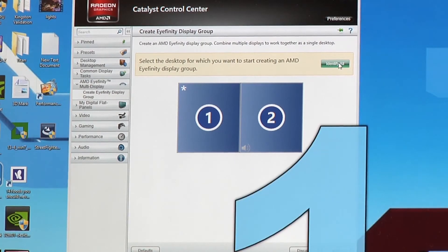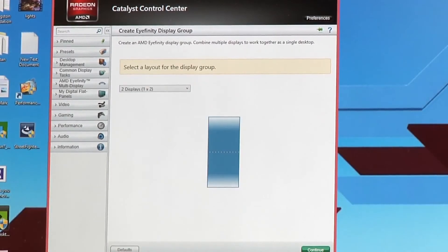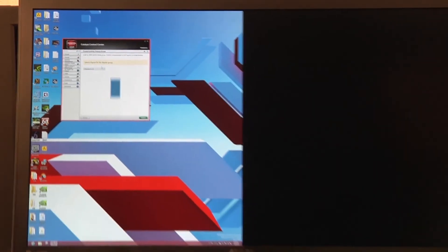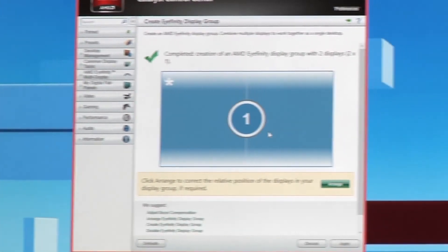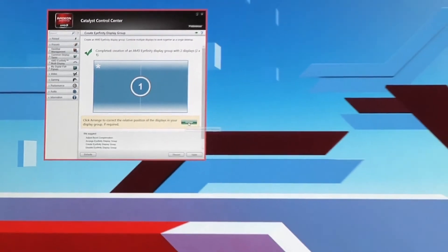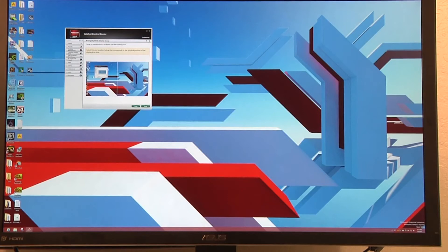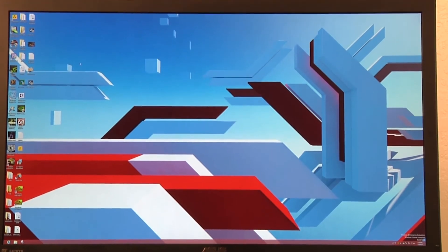We can click on Identify — it'll show us both the panels that MST has split the monitor into. We'll go ahead and click on one and continue. On the next page, we have what kind of grouping we want to create: two displays one by two in a vertical sense, or two by one in a horizontal sense. We want to go horizontal. Click that, then Continue. Now we can see that we are all on one big resolution again. If it's split or backwards, you can click Arrange, and it's going to ask you to click on which side is blue. Click Done, then Apply, and you are at 60Hz at 3840 by 2160 resolution.